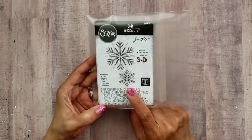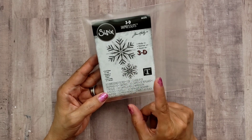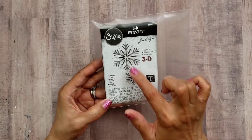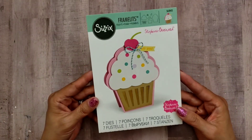This is such a fun die. The snowflakes come out so pretty and you can layer them or use them separately. They are two different sizes, so I'll show you that in a minute. I also used an older die by Stephanie Bernard.